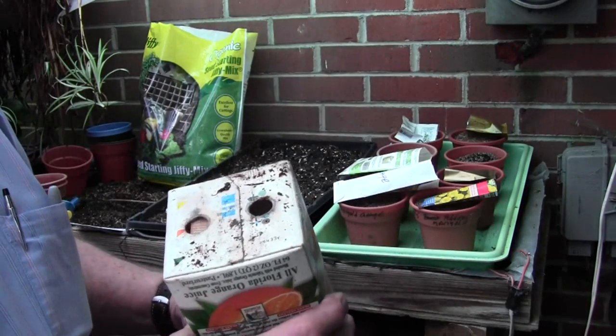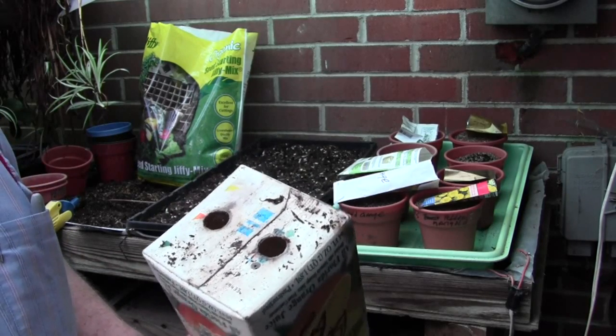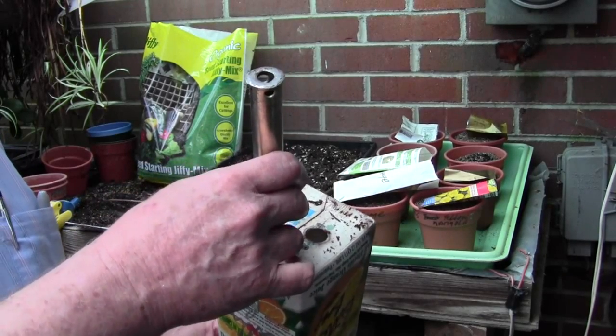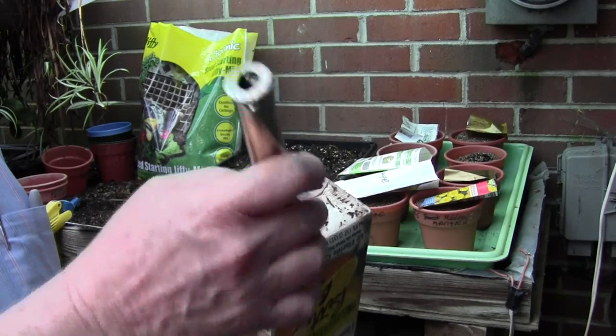After a while, when you punch enough holes, the tube in that metal sharpened end will fill up with these little wax circles, and you have to stick it in a vise and drive them out with a big nail or something, because they will fill up and you won't be able to use it.